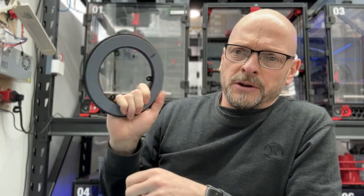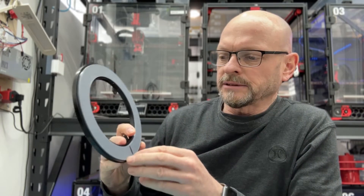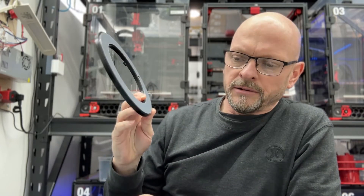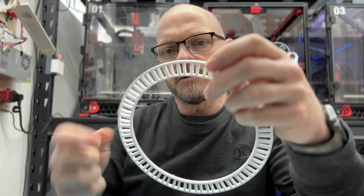Hopefully a really quick video just showing the new version 2 of the lazy susan mechanism, which has conical bearings in it — much better in all respects. The ring itself looks identical to the other one, but everything's tapered.